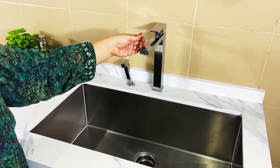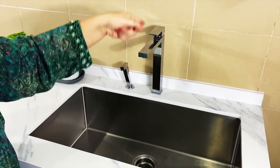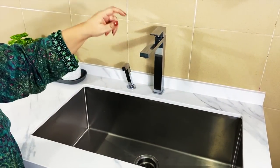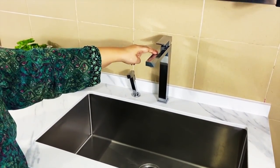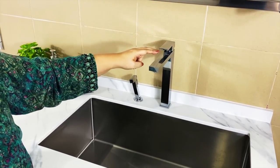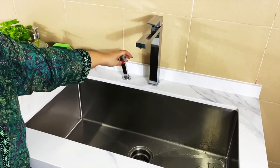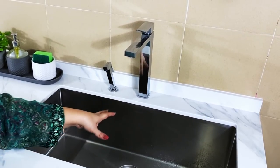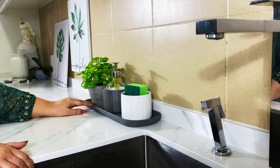I initially wanted a faucet that can be pulled and retracted, but the height was more than I had to spare, so I settled for this faucet which does have some height for larger pots. In place of the retractable faucet, I got an add-on which I use for washing purposes, be it the sink or Zoe.